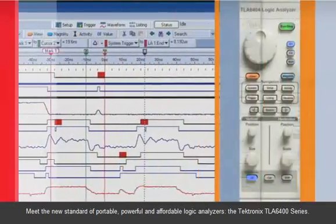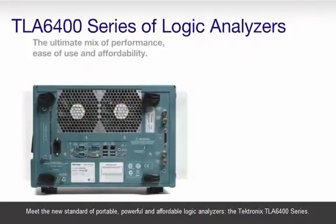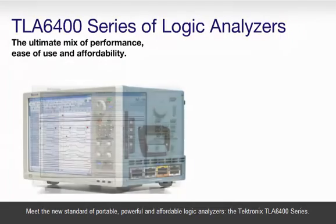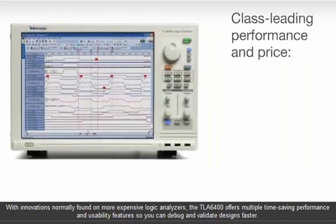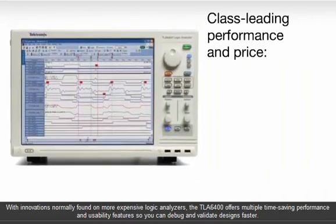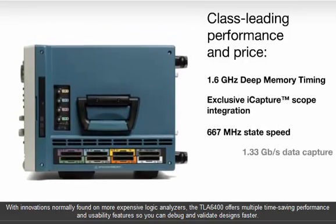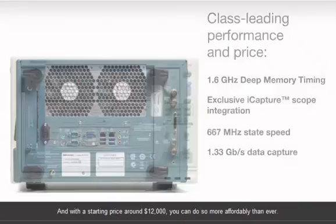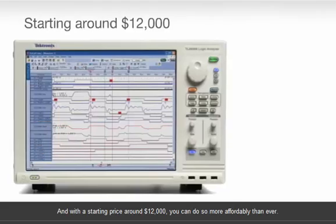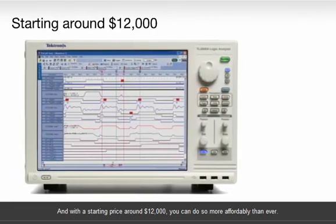Meet the new standard of portable, powerful, and affordable logic analyzers — the Tektronix TLA 6400 series. With innovations normally found on more expensive logic analyzers, the TLA 6400 offers multiple time-saving performance and usability features so you can debug and validate designs faster. And with a starting price around $12,000, you can do so more affordably than ever.